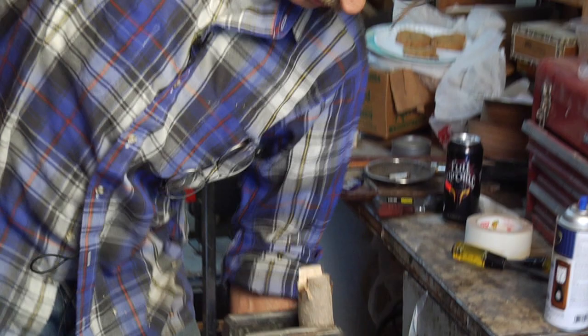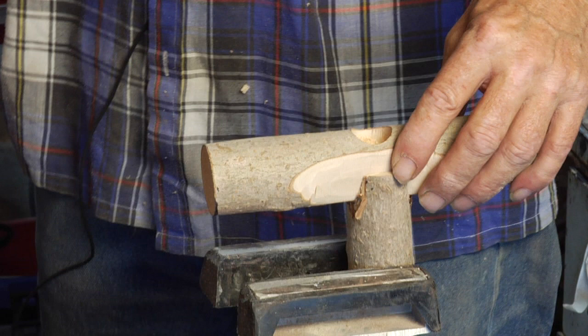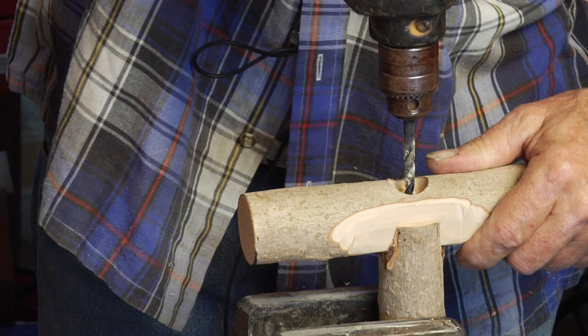I've set the body of the cane in my little vise here, got it pretty tight. Now set this piece in the slot and get it pretty much in the middle — about there will do. You just got to kind of hold this still. Take your drill and drill through the first hole and down into the cane.